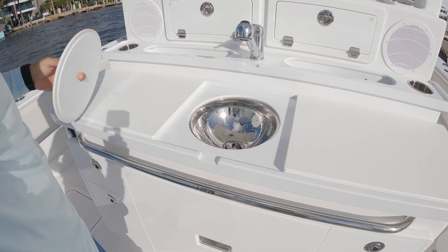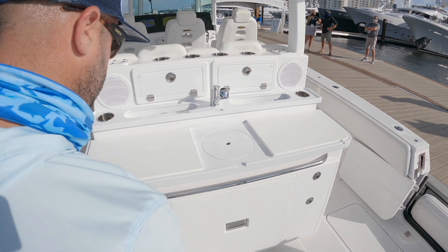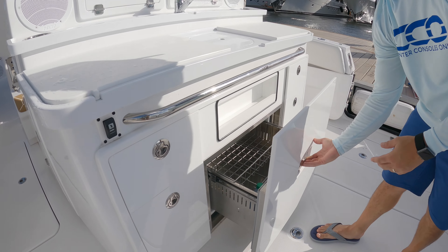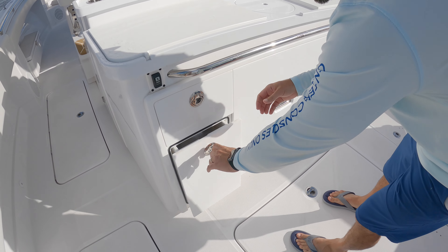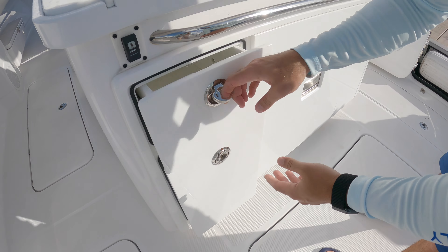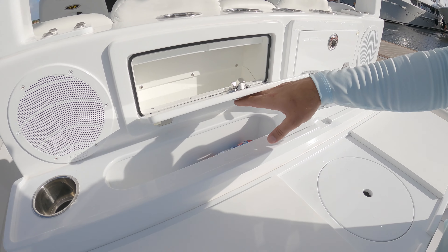Here you have what I would call a summer kitchen — two starboard pieces used as a cutting board, a really nice setup for entertaining, a refrigerator down the center, storage on both sides, a sink, and some additional storage as well.